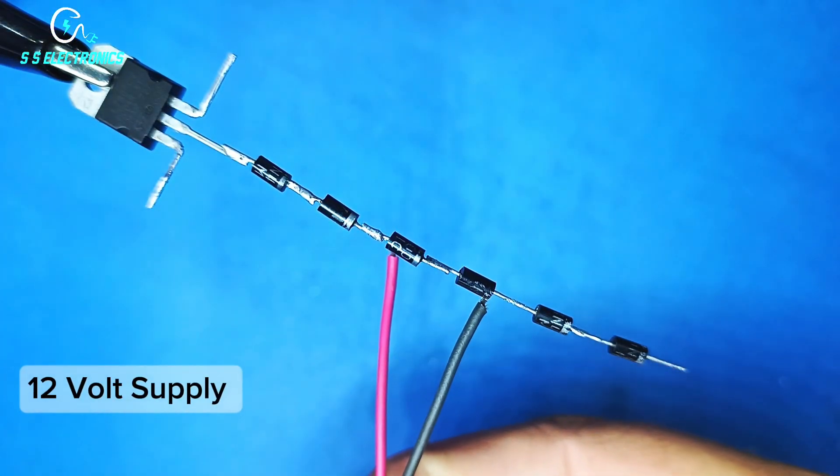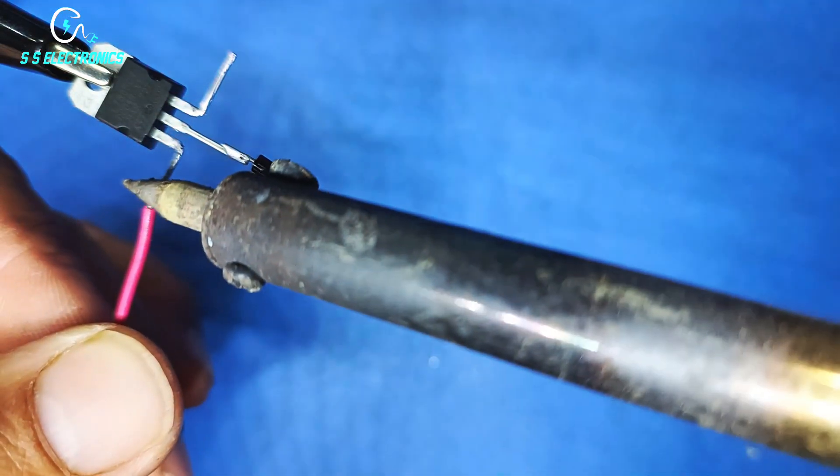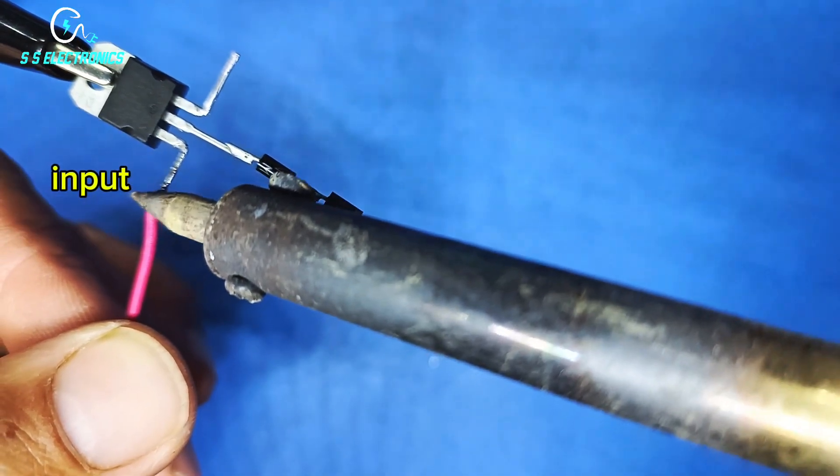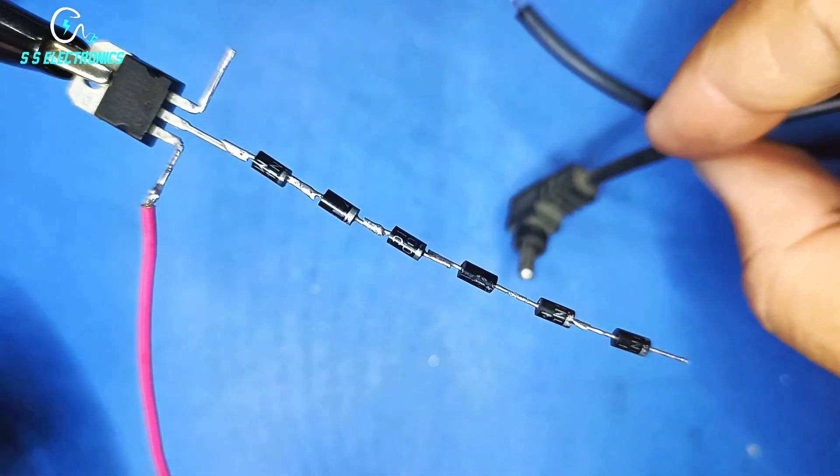12 volt supply. Positive input wire connecting with voltage regulator input pin. Output probe wire.